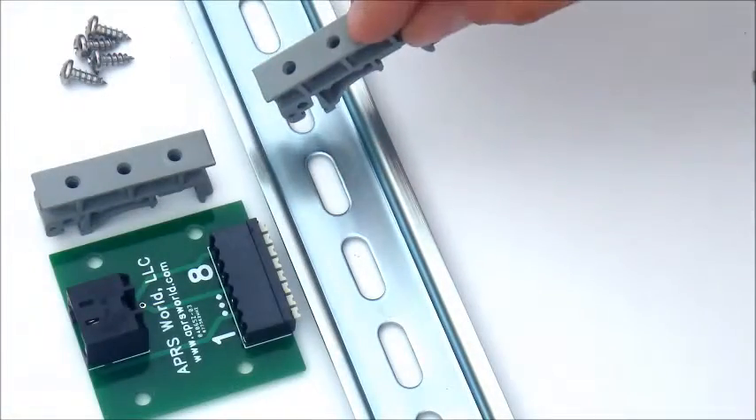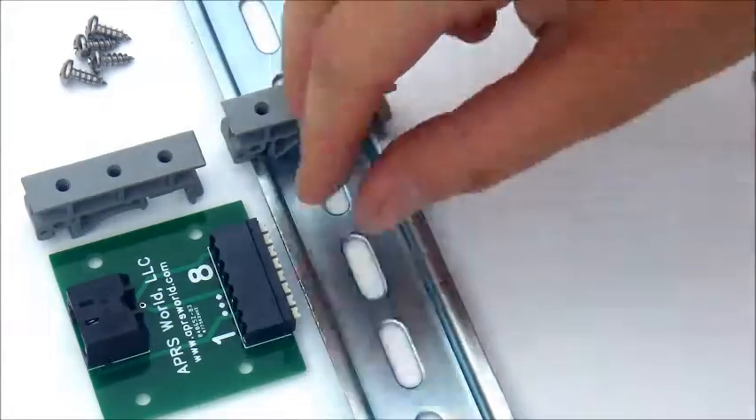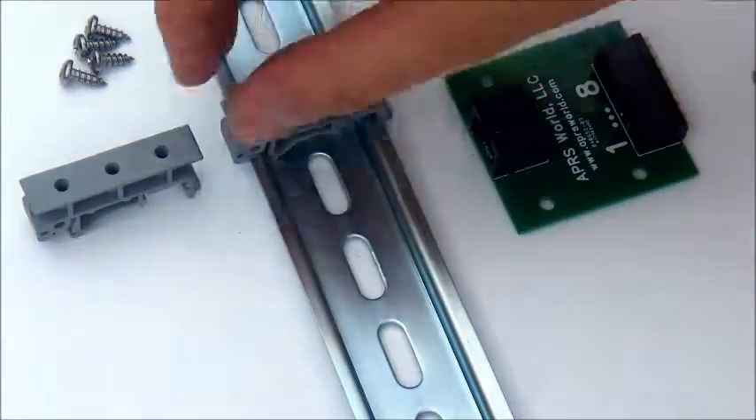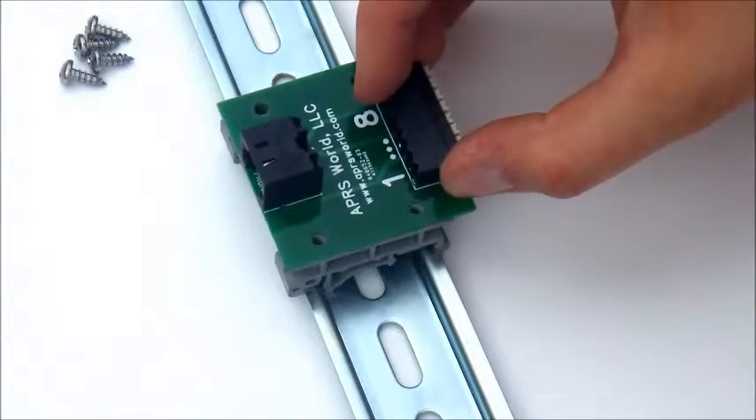First, attach the two DIN clips by hooking the rounded bottom portion of the clip around the rail, and then pushing down on the other end to snap it into place. Line up the breakout board with your already-placed clip to estimate the spacing for the second one.